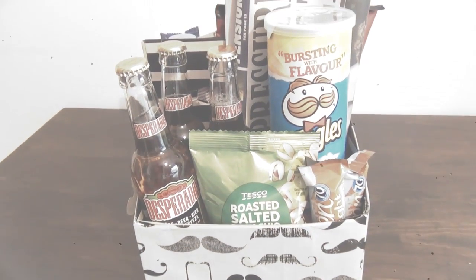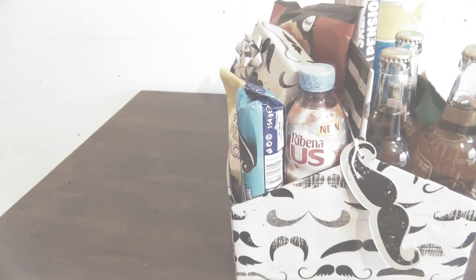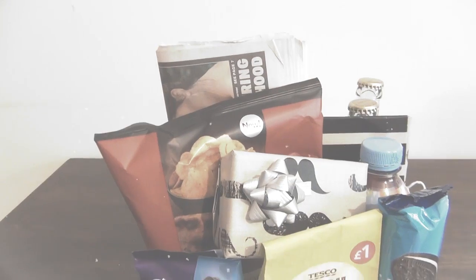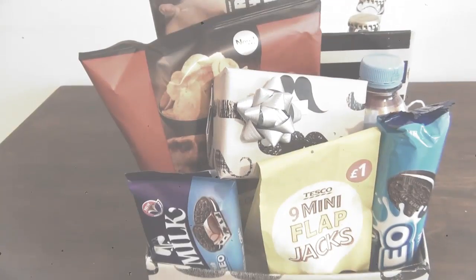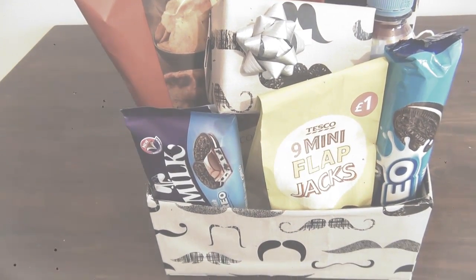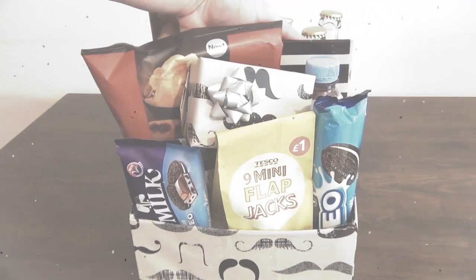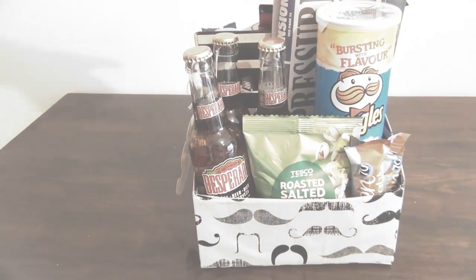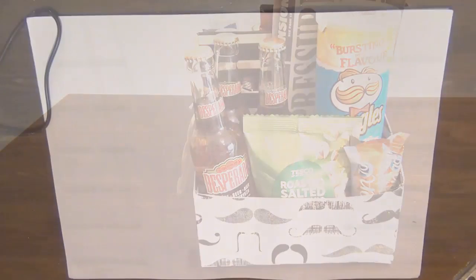Hey guys, today I wanted to show you how to create this adorable Father's Day gift. It's going to be a gift basket that will also double as a toolbox. If you want to know how to make one of these, just keep watching. So the first thing I want to make is the box.